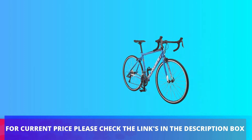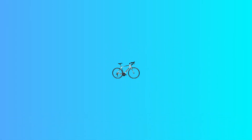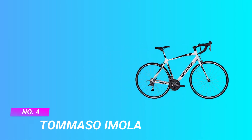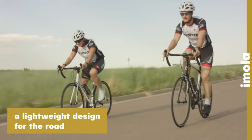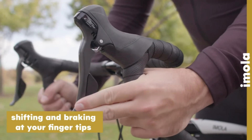For current price please check the links in the description box. Number 4: Tommaso Emola, Beginner Road Bike for Triathlon. You don't need to spend more — because Tommaso is a direct-to-consumer brand, you can now get a bike with 100% Shimano gears, super lightweight aluminum frame, and lightweight wheels for an amazing value.